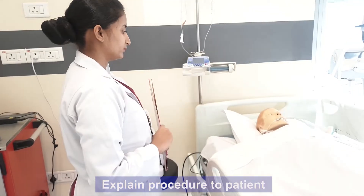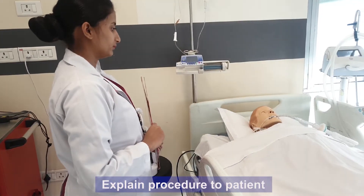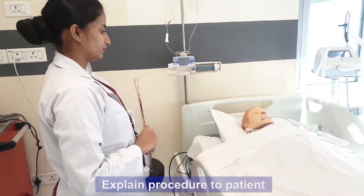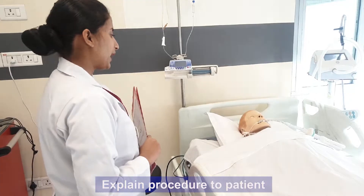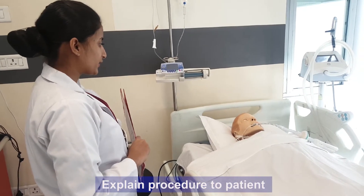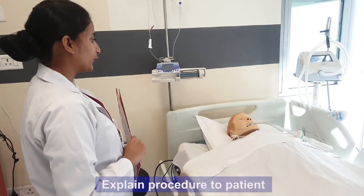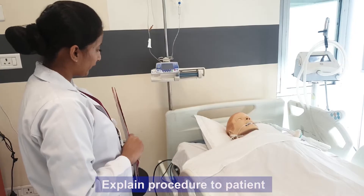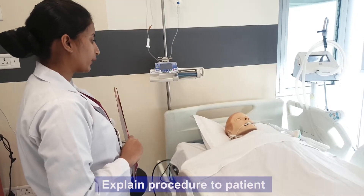Even if the patient is unconscious, explain the procedure to the patient as the subconscious mind of the patient is awake. Sir, I have to perform suctioning as per the doctor's order such that your airway will be cleared and you will not be having any breathing difficulty. I will arrange my articles and will come back within a few minutes.